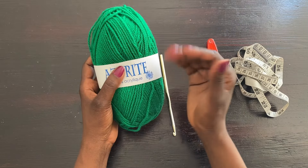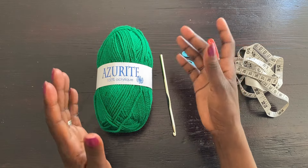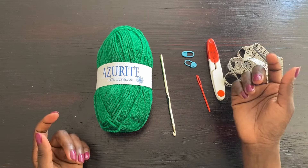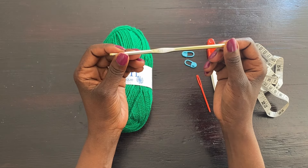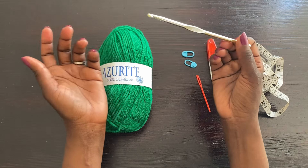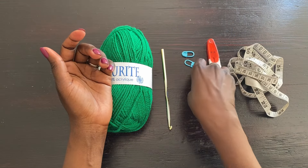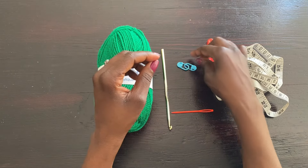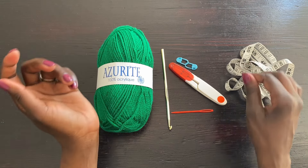You can use any yarn of your choice — just pay attention to how your work will turn out depending on whether you're following the tutorial step by step or whether you're an advanced crocheter who can adjust sizes. For the crochet hook, I'm using a 5 millimeter hook, which is H8 US, slightly larger than recommended so my work is a little on the loose side. I also have a darning needle, stitch markers, scissors, and a tape measure.